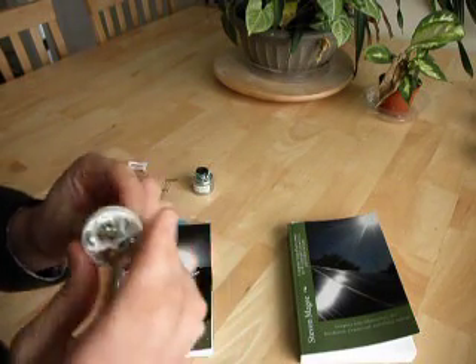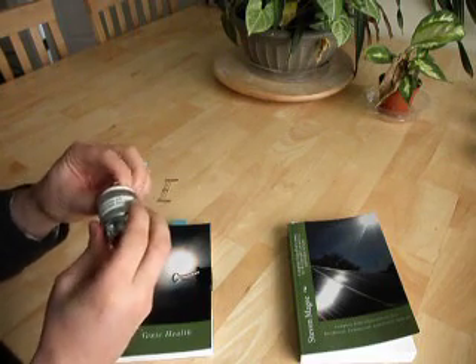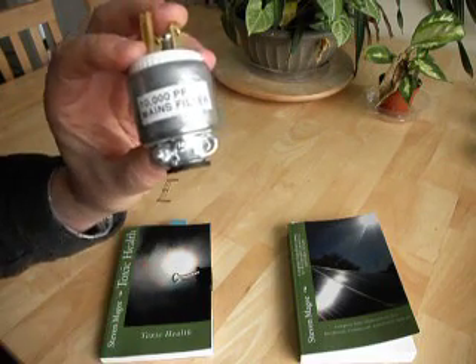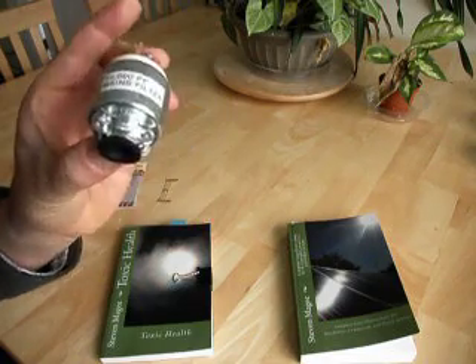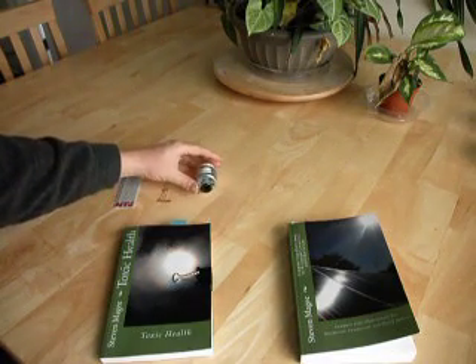Once you've made this, you put the cover on. Don't forget to label your cover with a label saying what it is, and plug it into your wall and it will start filtering your mains supply.